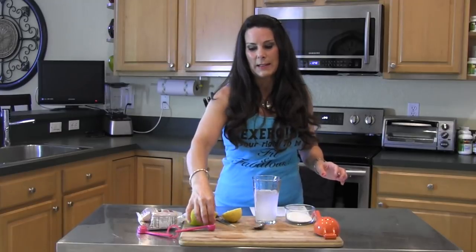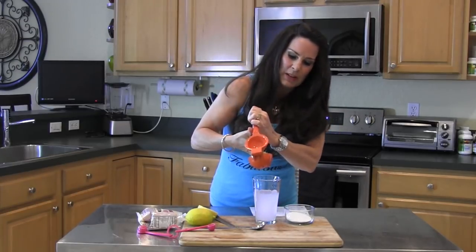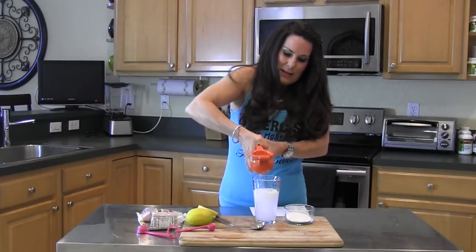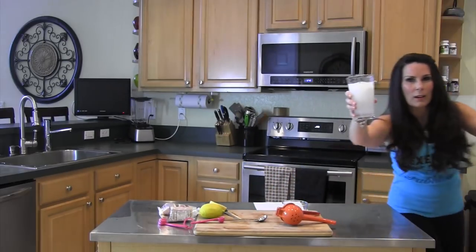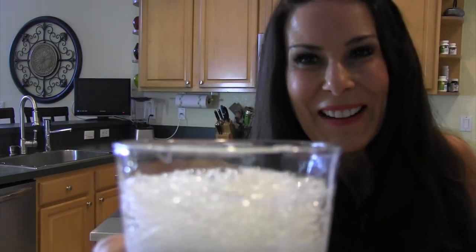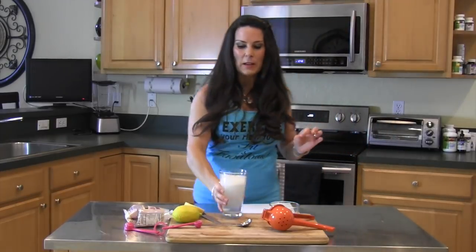This is almost like a science experiment. I'm going to take my citrus squeezer, put the lemon in, and squeeze it. You're going to see the chemical reaction here — it starts to fizz up. It almost makes like a soda. Can you see the fizzing? Can you hear it? So that's as simple as it gets to make this drink.